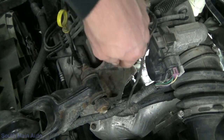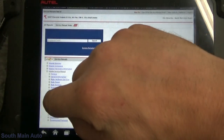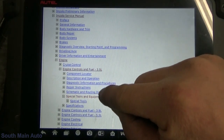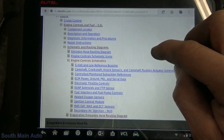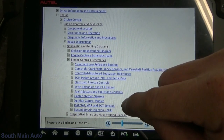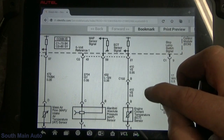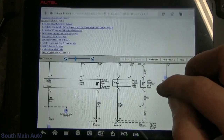It's got a yellow and then an orange and black. Usually the yellow on the GMs is the signal return wire. So from the schematic: our yellow wire is the signal return, and our orange and black — which changes to tan — goes to our ground side, our low reference. Now that we know who's who, let's just check it real quick.